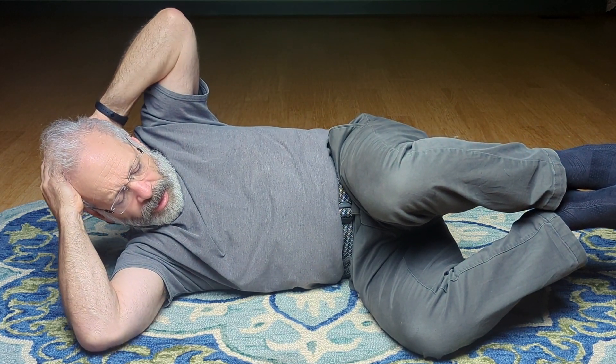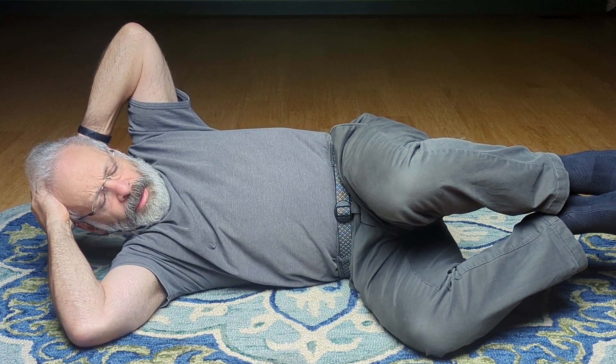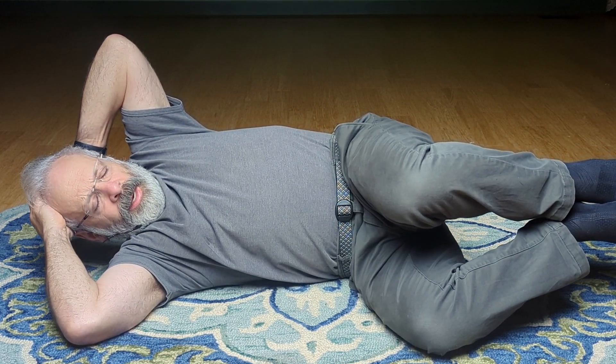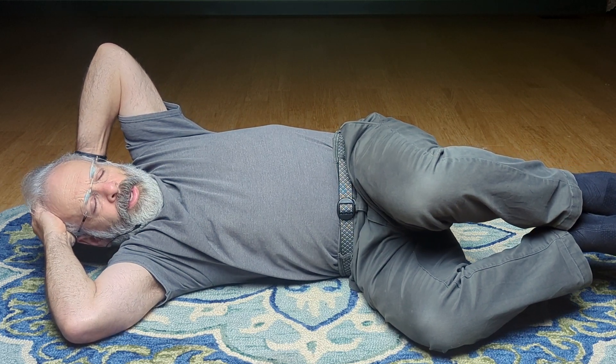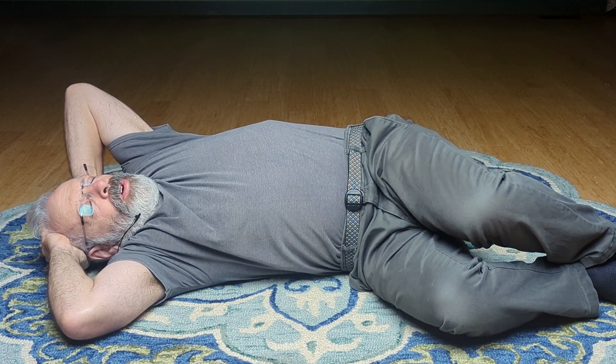Just open easy. Hands hold that heavy head. Last neck. Breathing, opening the space. Breathe that segment of the orange. Open.